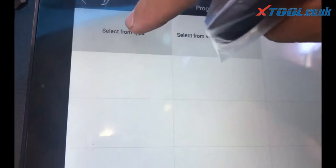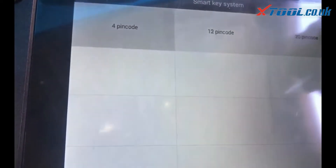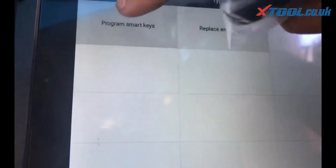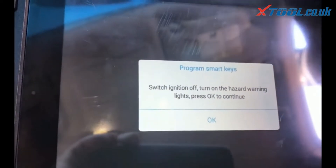Go to program key, select from type: smart key, 20-pin code, type 1. This will already program and erase the keys.